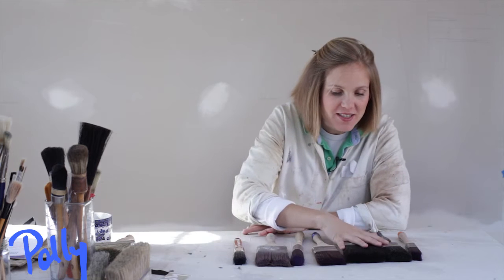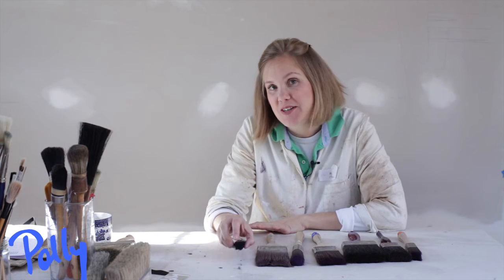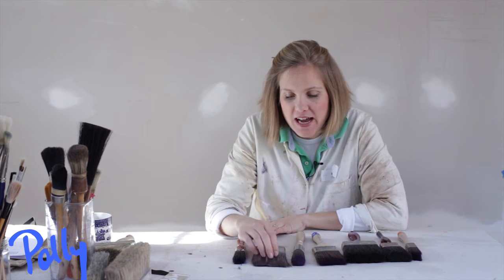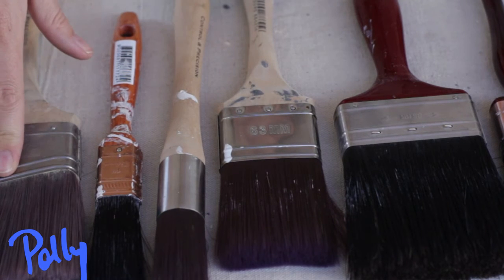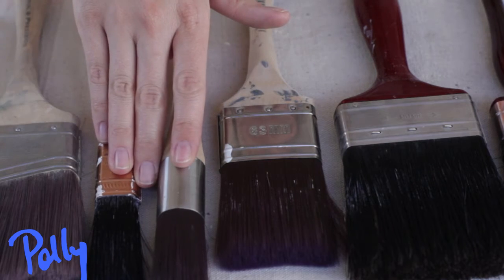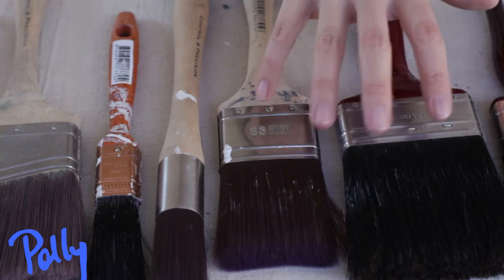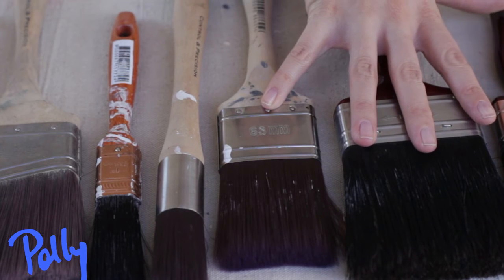There are a range of brushes that you can buy which are not oil or acrylic specific. You can have synthetic bristle or natural bristle, but it's really important to choose the brush that fits the size of the furniture and don't feel like you have to stick with one brush for the whole job.